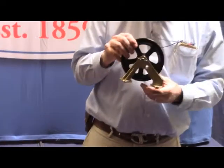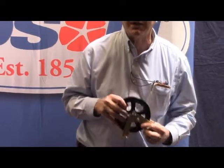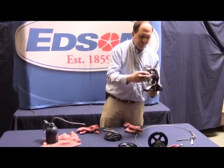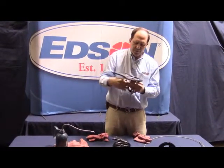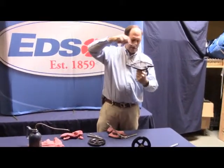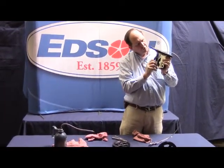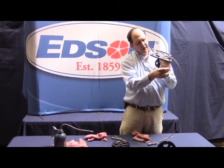Again, if you give us the part number, we'll know what you're looking at and we can help you over the phone in great detail. This is an idler system where it goes underneath your pedestal. Your wire comes down, which is attached to the chain, and it runs around this pulley and it runs underneath this shiv guard, which holds the lazy wire.